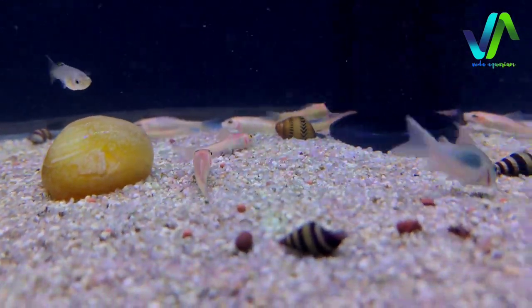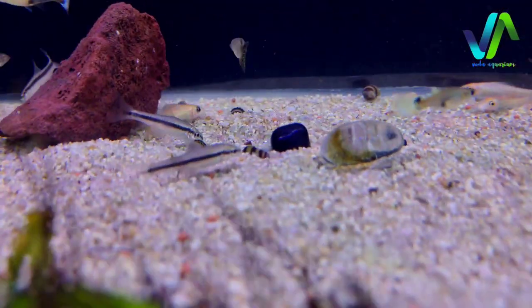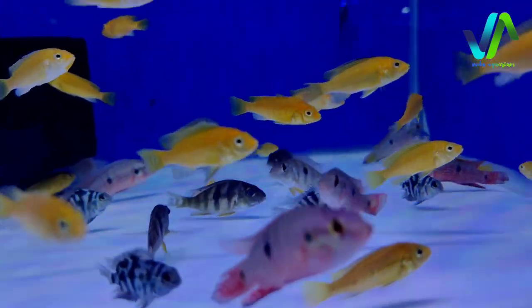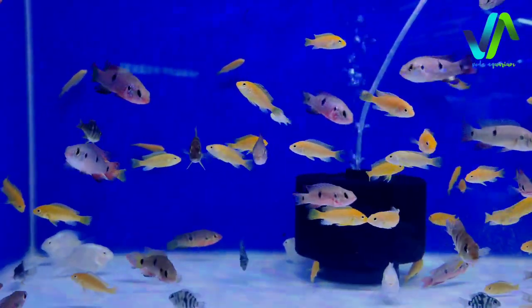In this tank here we have the bottom dwellers like golden alligator, CMS alligator, green corydoras, some assassin snails and then CMS alligator. And to this tank here we have the small cichlids. We got small cichlids like banana cichlid, convict jewel cichlid, peacock cichlid and other types.